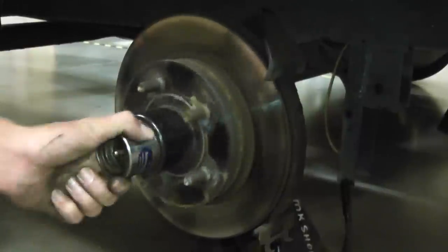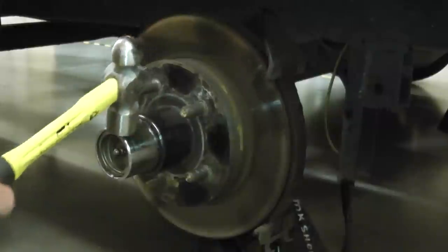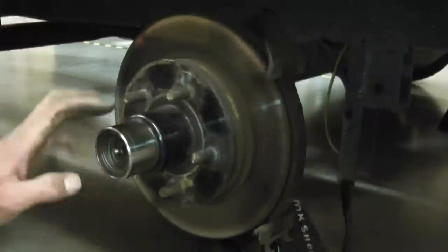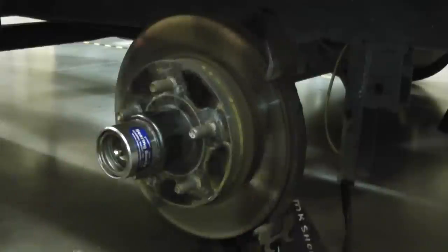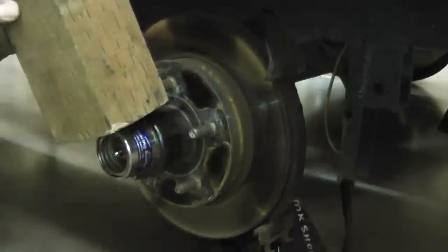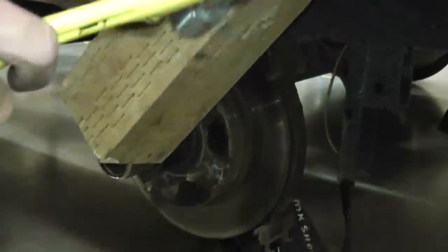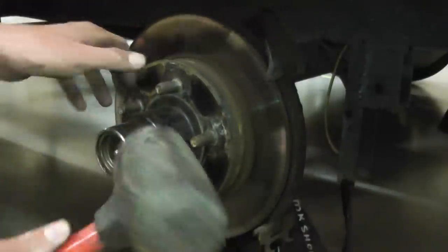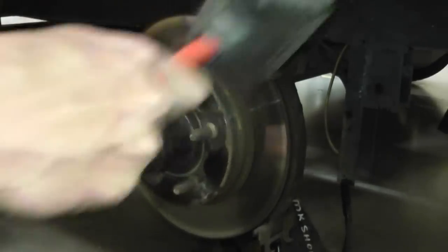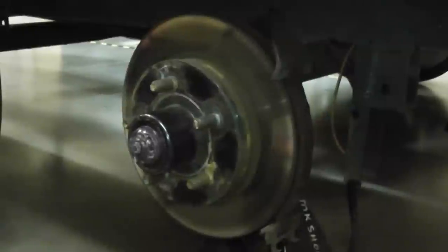We've got to take this off — this bearing buddy. There are two different ways you can do it. If you have a dead blow hammer, non-metallic, you don't want to start banging with this unless you're going to replace the bearing buddy. I suggest you replace it with a new one, because you'll have to replace it anyway down the road. You can do it with this hammer and just beat on it, or you can do it with a piece of wood, which most people do. You get on there like this and hit it at an angle and just work it. With the hammer it's a little easier — you pretty much spin it and when you hit it, come this way and it just comes out.